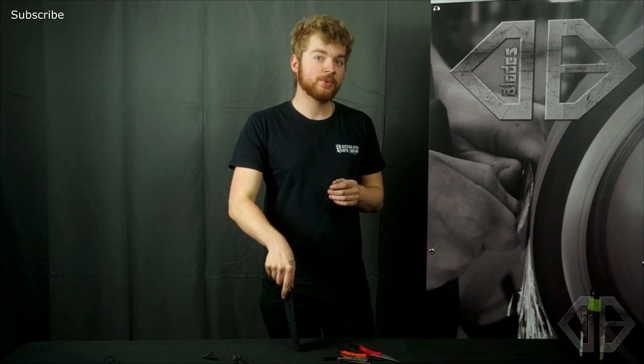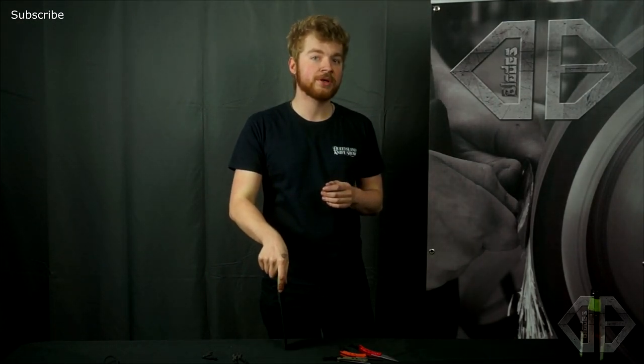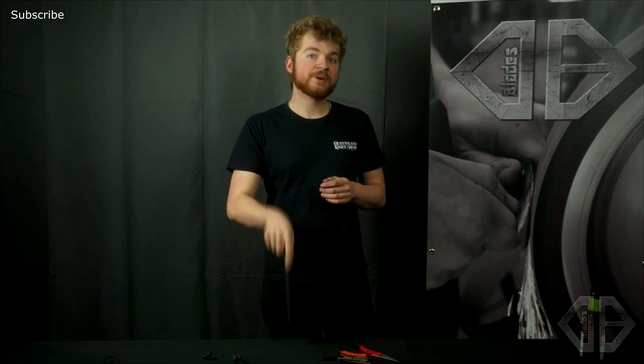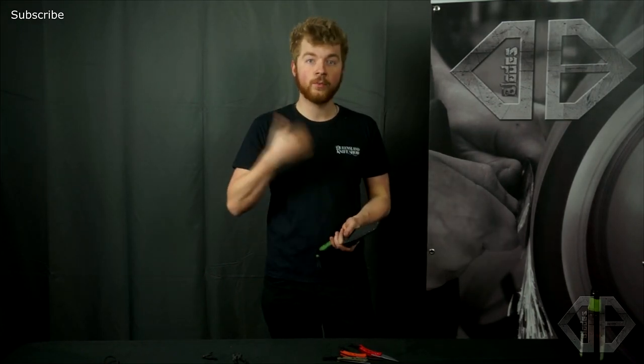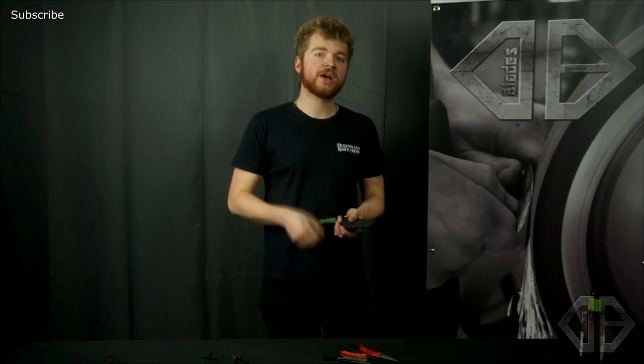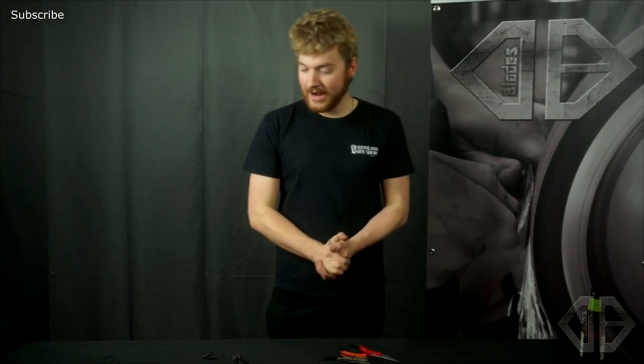Anyway guys, thanks for watching. If you know Patrick Edia Designs on YouTube — I sent him a knife a few months ago and he's doing a collaboration with me. He just uploaded a live stream making the handles for it, so go check out Patrick's channel, give him a sub, let him know what you think about the live stream, and keep your eyes peeled for the second video. Thanks for watching and I'll see you on the next one.